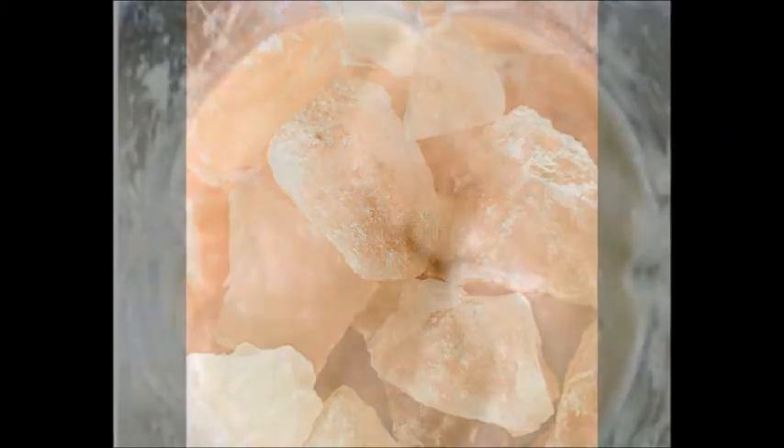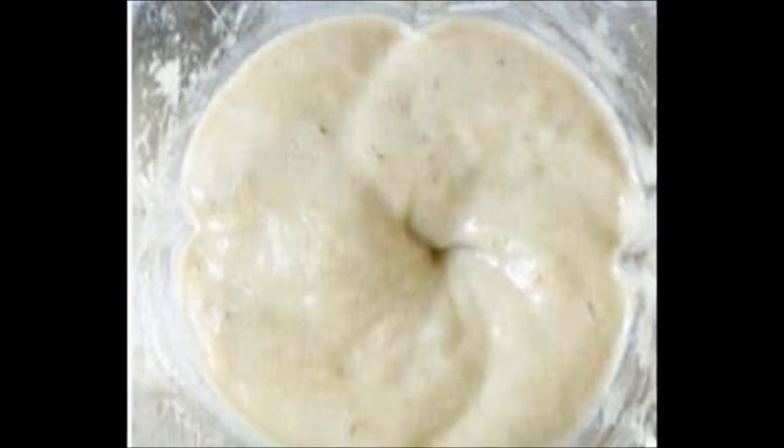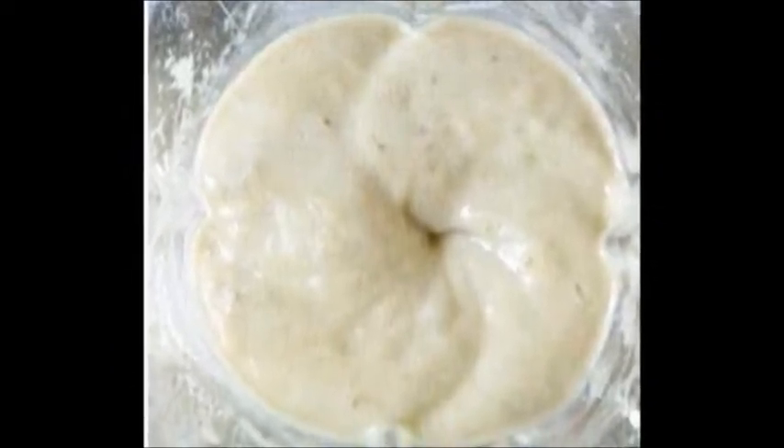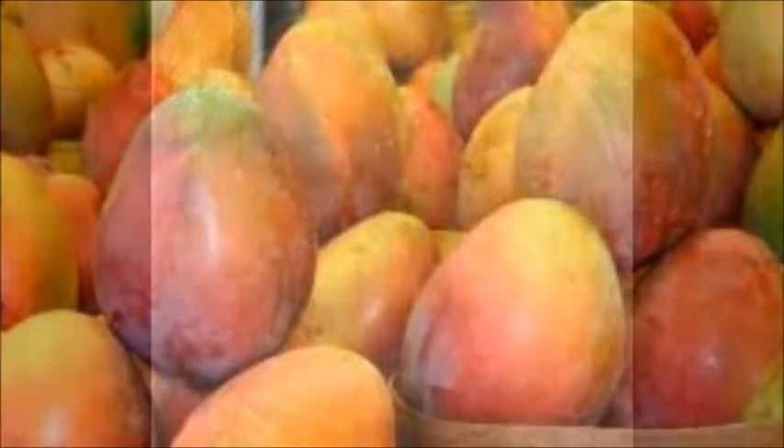Blend all the ingredients until silky smooth, pour it into your glass — yes, still use a glass — and enjoy. This makes enough for two servings or one large meal.